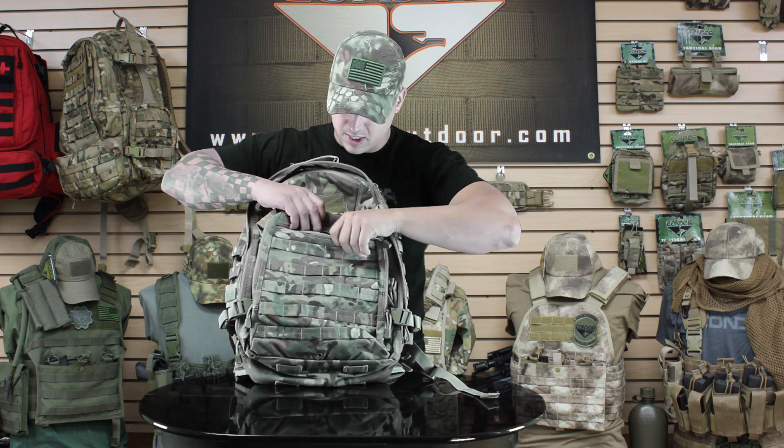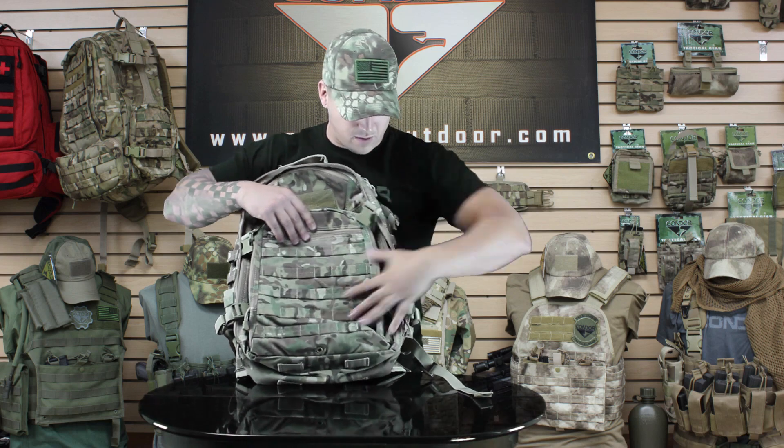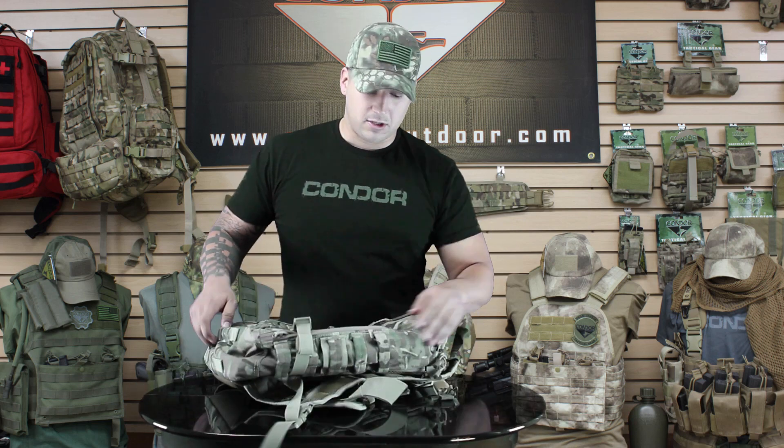There's also another quick little hidden pouch right here. The front has all the webbing across it as well as on the side so you can attach any modular pouches you might need. On the bottom you can throw a butt pack or anything like that. You can also use the side straps for packing it down and keeping it lightweight.